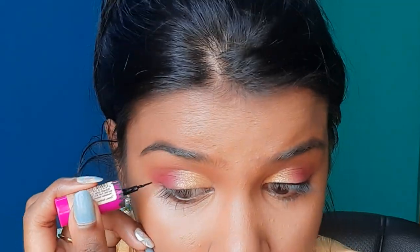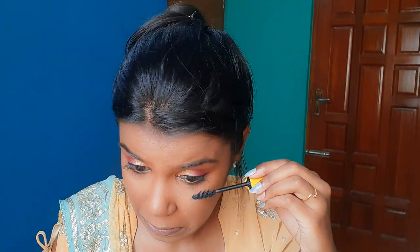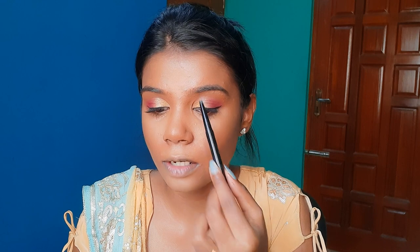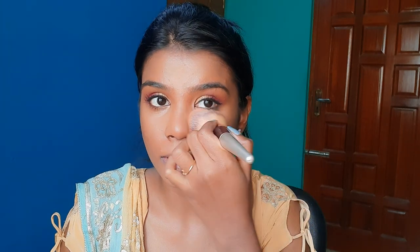I'm going to use an L18 black eyeliner. Now I am going to apply mascara — I'm using my Maybelline Colossal mascara to complete this look. I'll remove any excess mascara and wipe it clean.